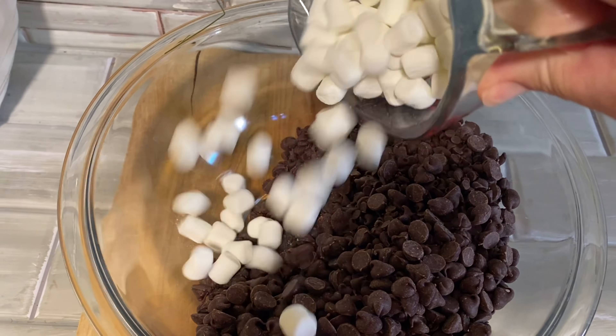The fudge then gets transferred to a baking pan and refrigerated, but we took some of our fudge and transferred it to cookie cutters to make nice little Christmas shapes.